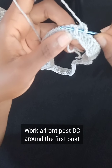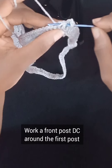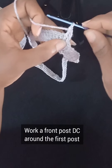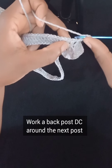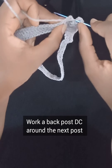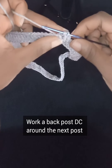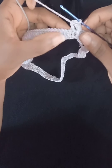Grab yarn, pull through the post, grab yarn and pull through two loops, grab yarn and pull through the remaining two loops — that's a front post double crochet. For the next one, work through the back: grab your yarn, put your hook through from the back to the front and all the way back again. Grab yarn, pull through the post, grab yarn and pull through two loops, grab yarn and pull through two loops — that's your back post double crochet.